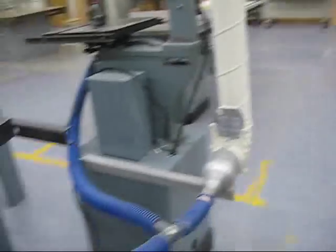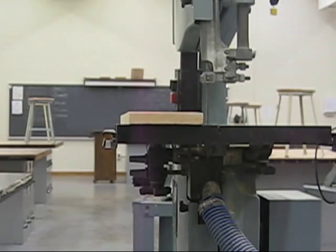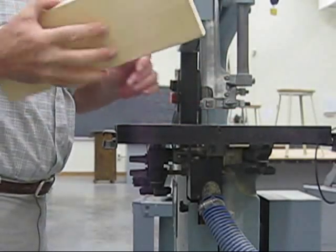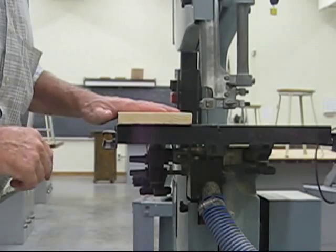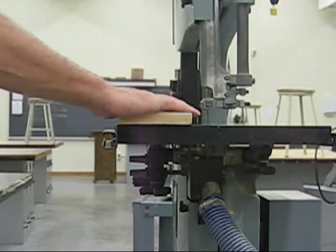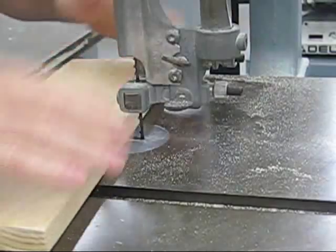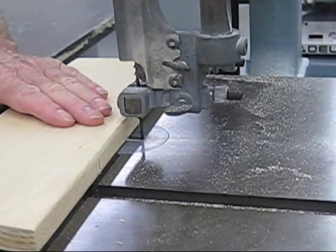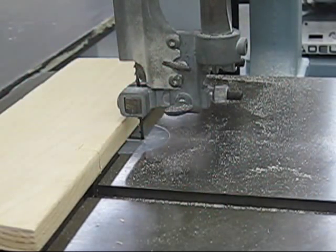When you're using this saw, you want to adjust the guard so it's just slightly above the stock that you're cutting. Keep your hands on the outside — never put your hands in the path of the blade, that's where you can end up getting hurt. Wear safety glasses — standard practice.